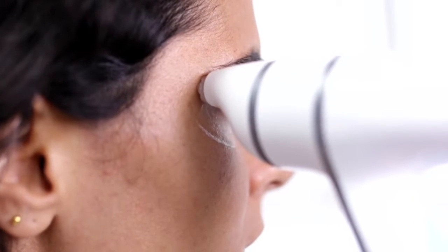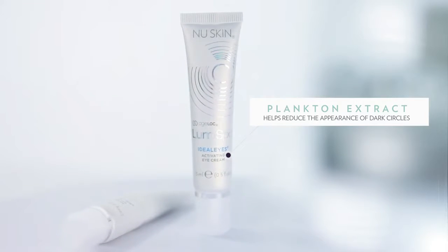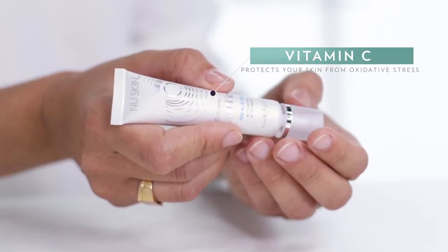The formula is clinically proven to have many great skin benefits and it contains ingredients such as plankton extract that's going to reduce the appearance of dark circles and help increase the appearance of firm skin. It also contains a form of vitamin C that's going to help protect your skin towards oxidative stress.